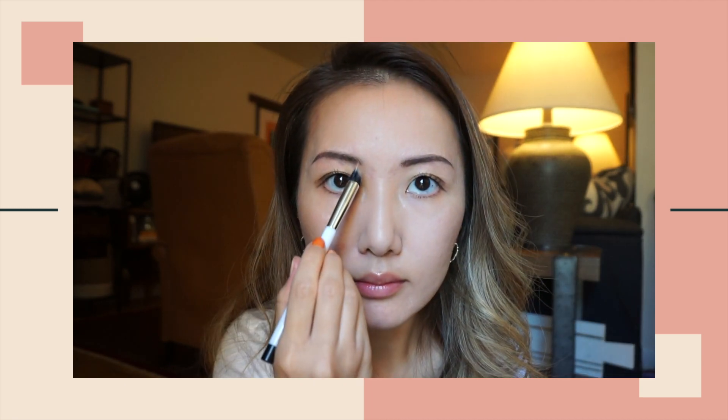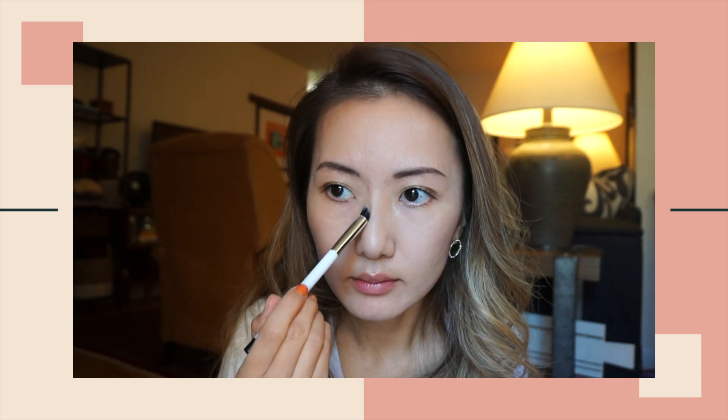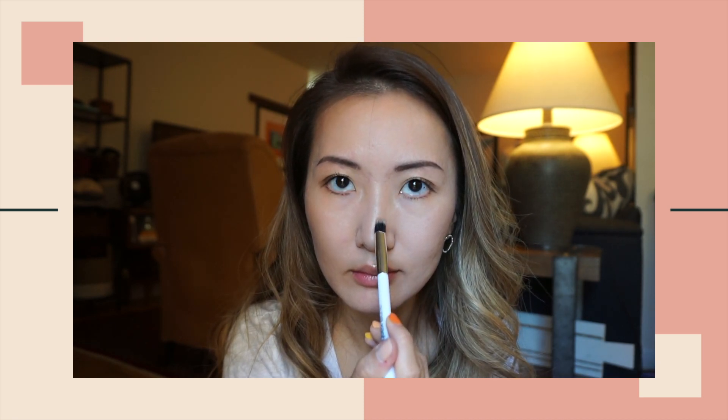Coat my lashes with a generous amount of mascara to make them look perky. I'm using the Kevin Aucoin Contour Book to contour my face. I'm using the second darkest shade — this is my favorite step of makeup. I'm basically just sculpting my cheekbones, jawlines, and defining my nose area. Definitely do not skip this step if you're doing photo makeup because you don't want your face to look too flat.